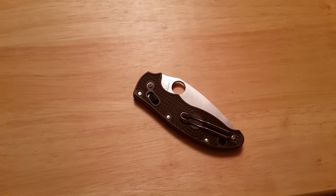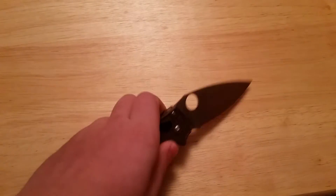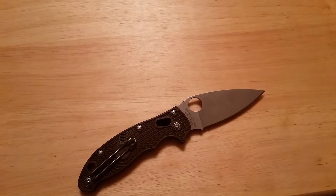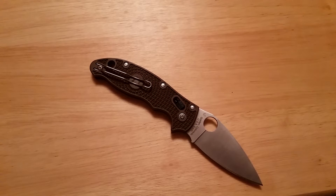Another great part about this blade is that it's fairly inexpensive for the price, coming in right around $90 for this version. The CTS BD1 steel version comes in around $80, and then they have a couple other versions with different steels that are a little bit more pricey, but you also get the better steel, so you kind of have to compromise depending on your situation.